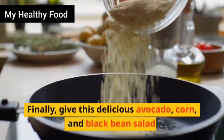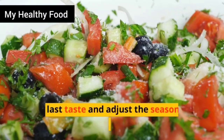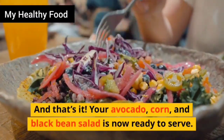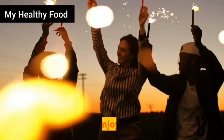Finally, give this delicious avocado, corn, and black bean salad one last taste and adjust the seasonings as needed. And that's it! Your avocado, corn, and black bean salad is now ready to serve. Enjoy!